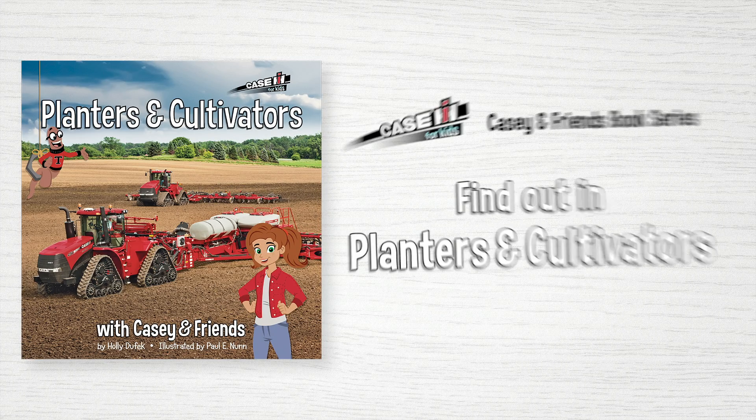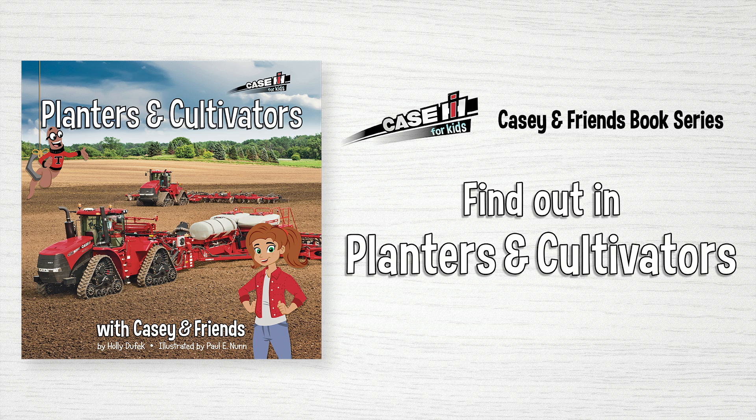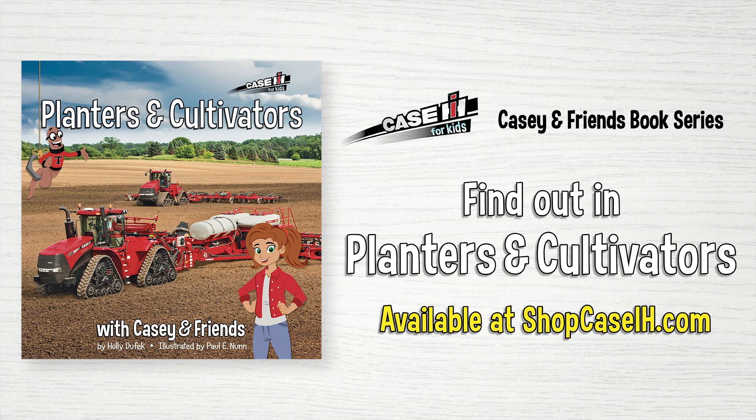Learn more about the amazing world of modern farming in Planters and Cultivators. Available at ShopCaseIH.com.